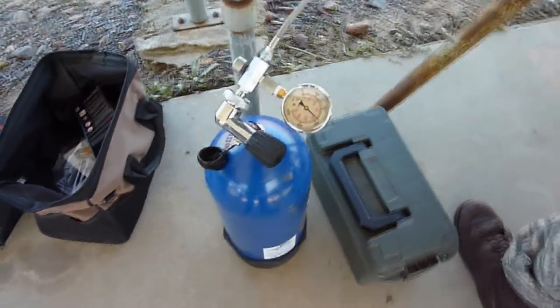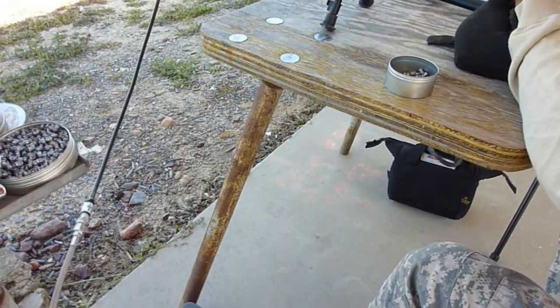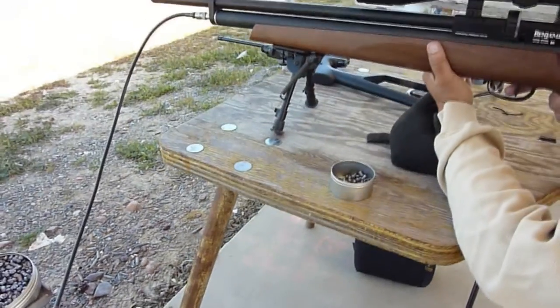I'm going to make a little holder that goes below my shooting stand that rotates, and I'm going to mount the tank there. Once it gets low, just leave it connected and shoot away. So that's another tip.